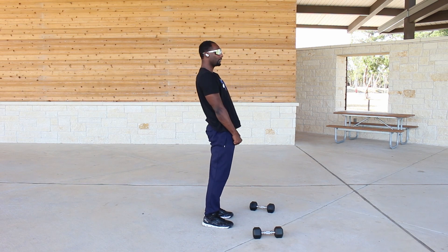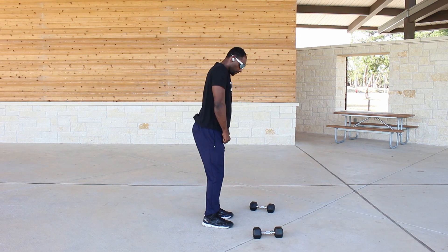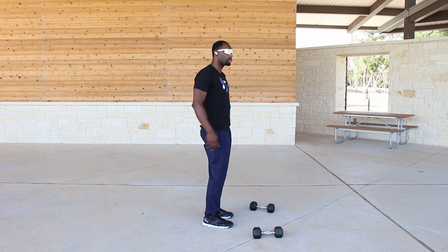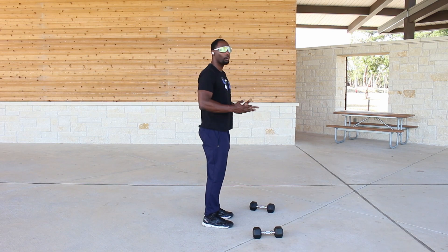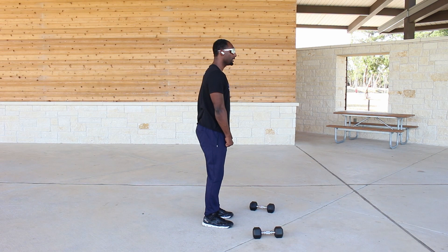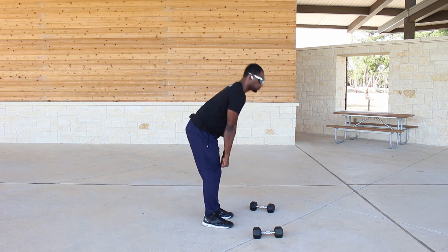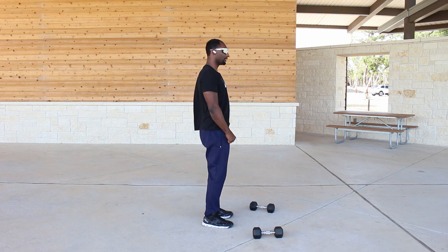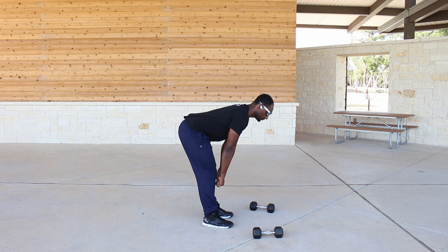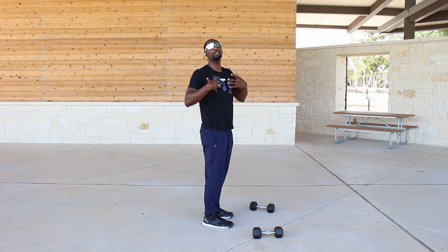I squeeze up to about right here — I don't want to thrust all the way up or lock my knees out. You can start off slow to get the form, then go a little faster — it's really up to you. Only recommend going faster once you have the form down already.